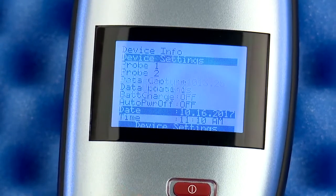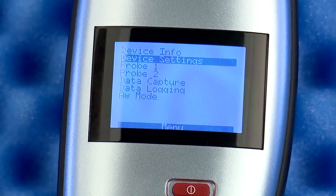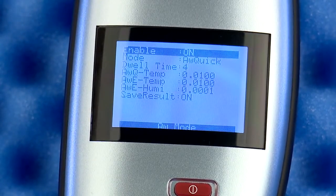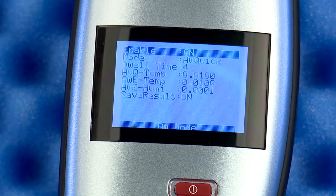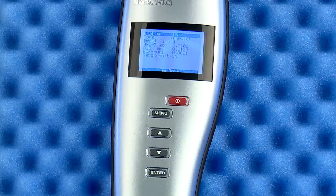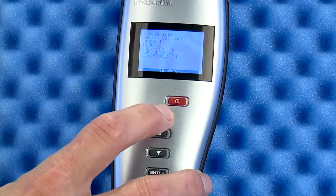Now press the menu button to return to the top menu. Scroll down to the last choice: AW mode. Ensure the enable is on and the mode is set to AW quick. The next four settings are best left at the default values. If you want the test results saved locally, make sure save result is set to on. Press menu twice to return to the main display.